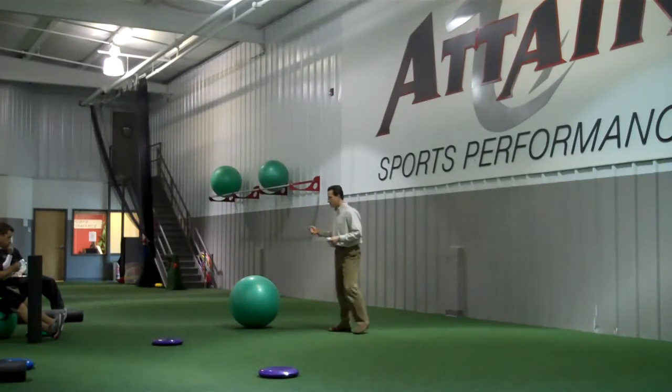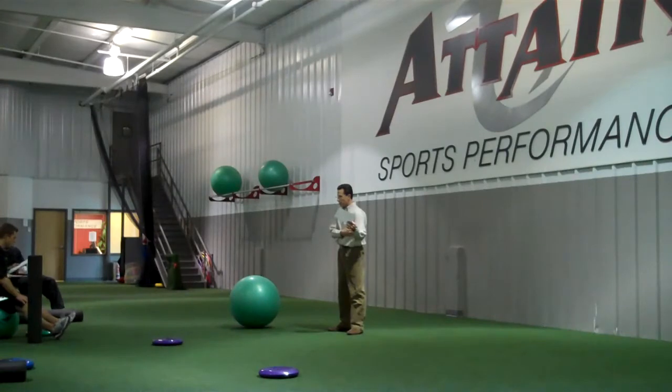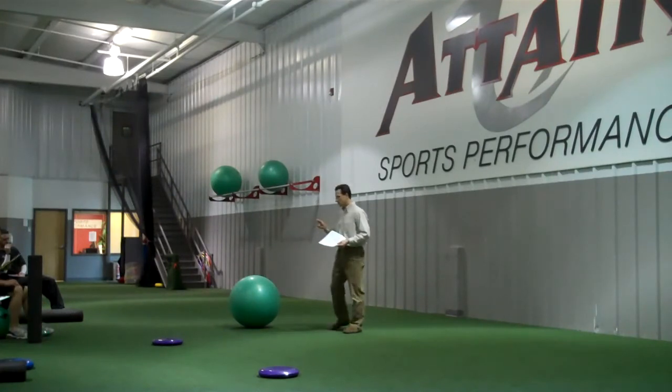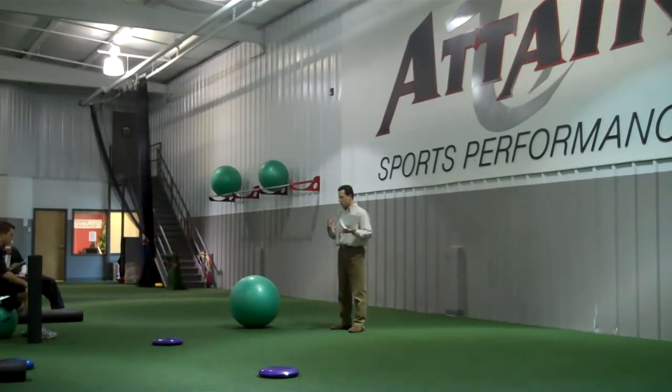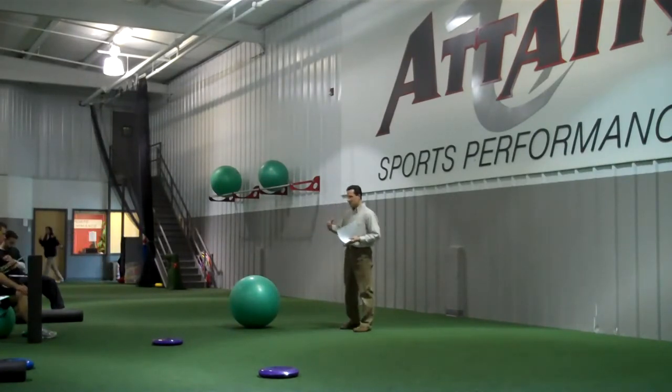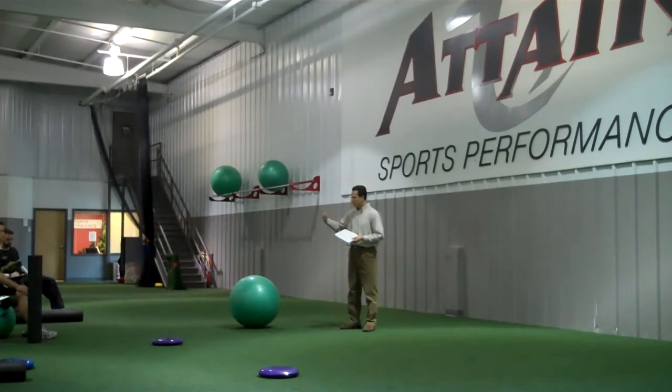You also have proprioception, which involves primarily joint position — knowing that my elbow is at 90 degrees without looking at it. This becomes especially important with injuries, because with any joint injury, the most severe being torn ligaments with major trauma to the joint, there's a loss of sensory input for joint position. Unless that's worked on and developed, people will lose that input, which contributes to their sense of balance.